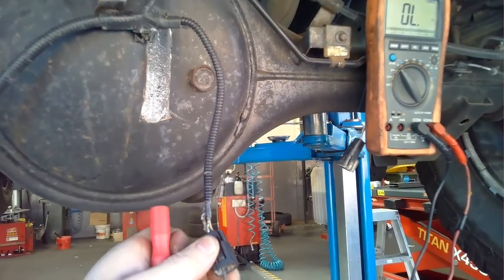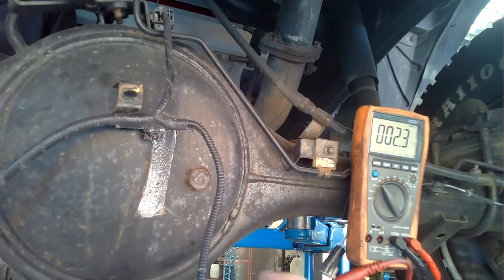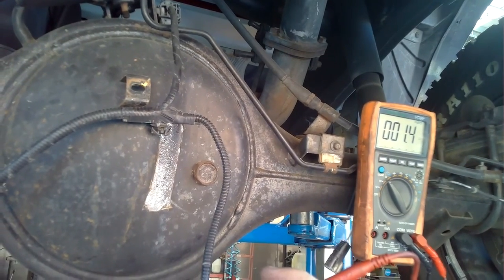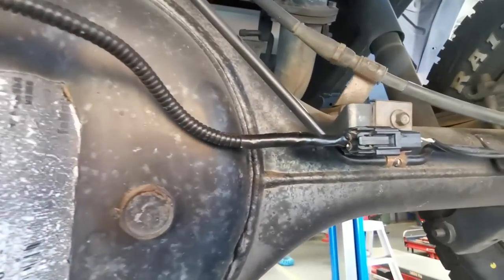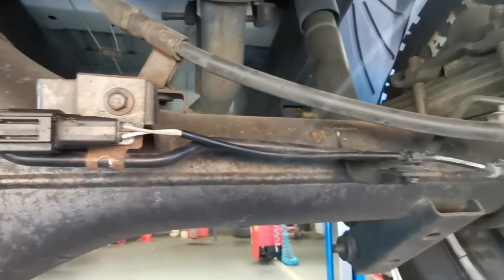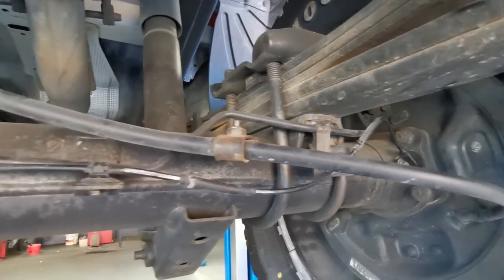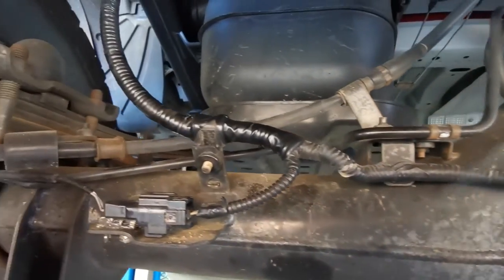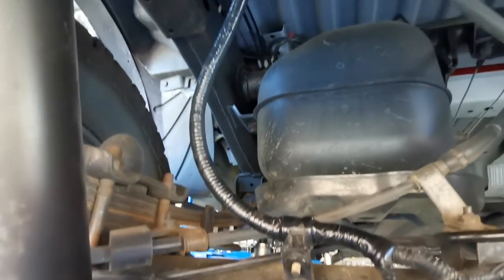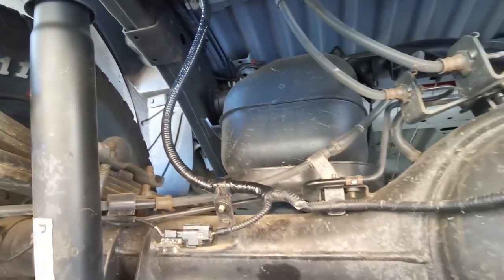Before fitting everything back, I recheck continuity from front to back. I now have continuity on both the brown wire and the orange and white wire. The process is now just fitting everything back together — I've diagnosed it, found the fault, rectified it, and it's a case of putting it all back together.